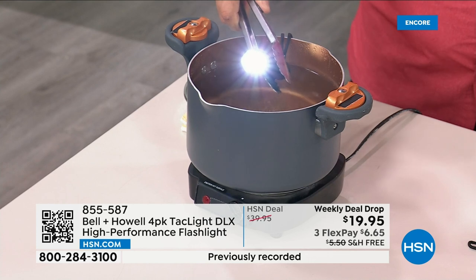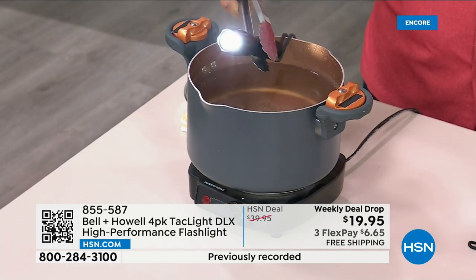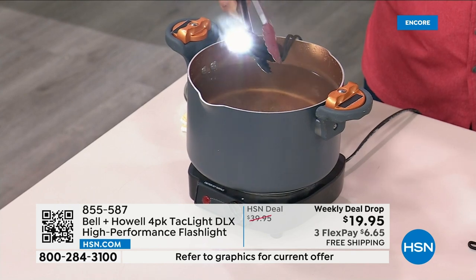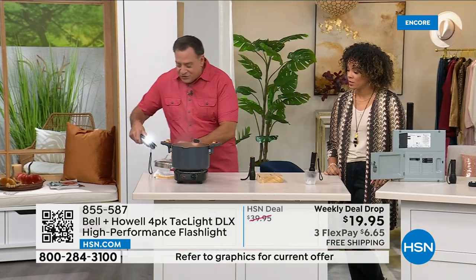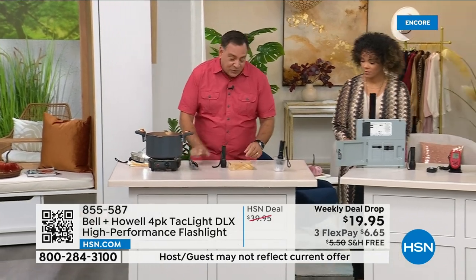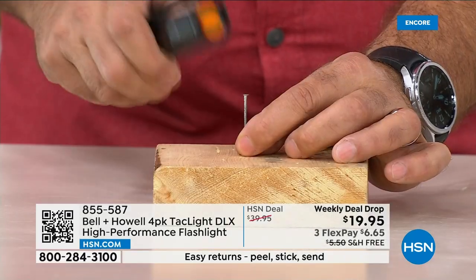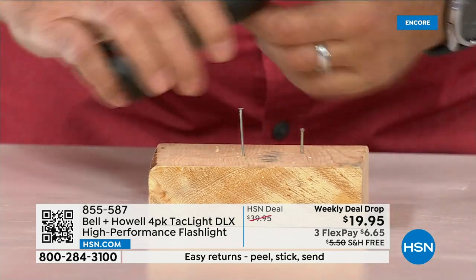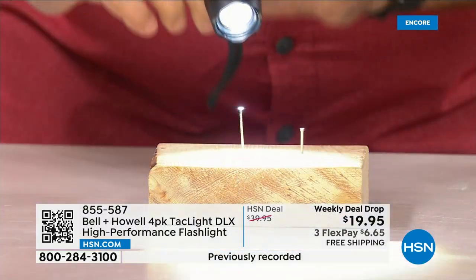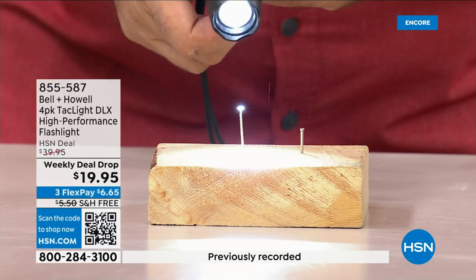Next demonstration: I'm going to show you how tough this is. The front is metal. Watch this — this is a nail, this is a flashlight. We drive the nail in — light still works. It's super tough. There's also that zoom feature we'll show you in a minute.